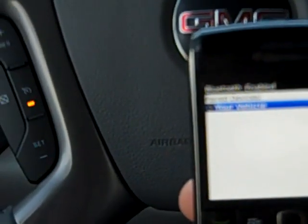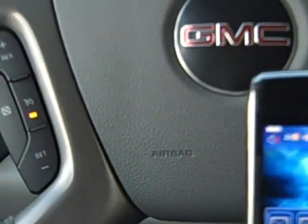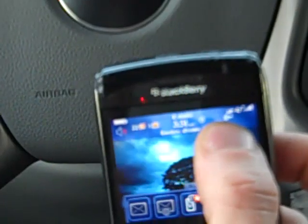I've used cancel twice to exit the Bluetooth menu and back to the main screen. Everything's paired now. My particular phone blinks to show you that it is paired. Most phones will have a little Bluetooth icon as well to show you that they are paired up.